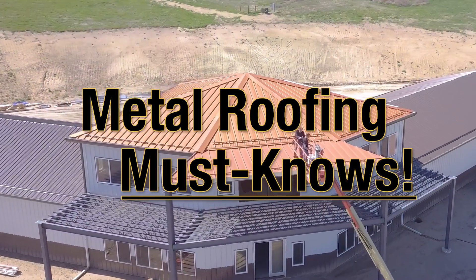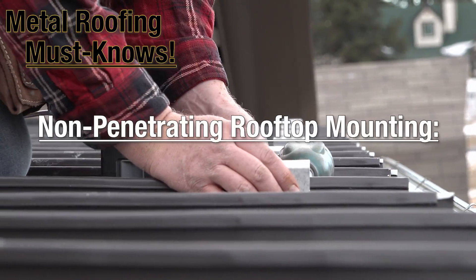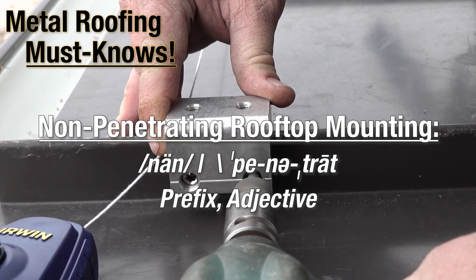Welcome back for another Metal Roofing Must Know. This week: Non-Penetrating Rooftop Mounting — prefix and adjective.